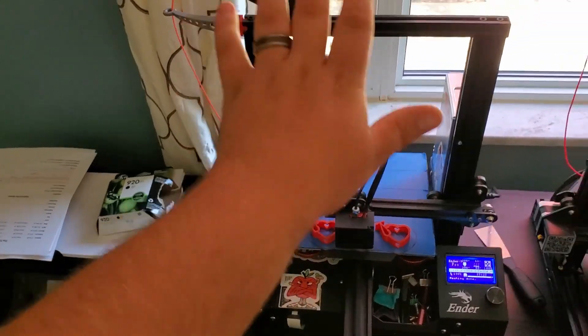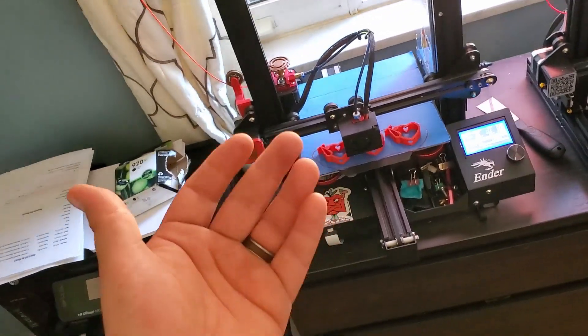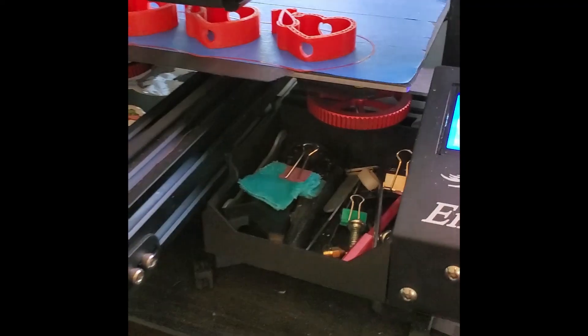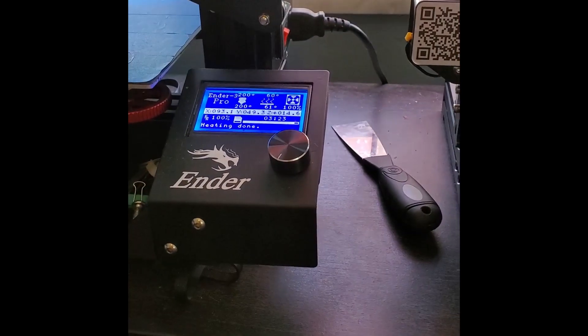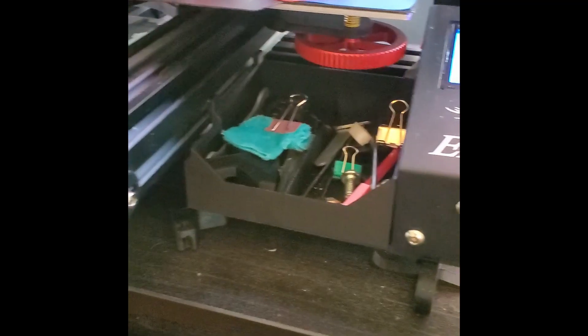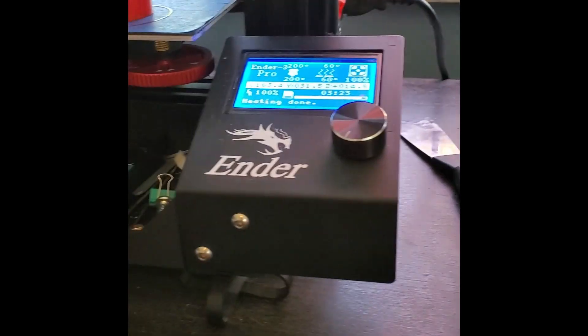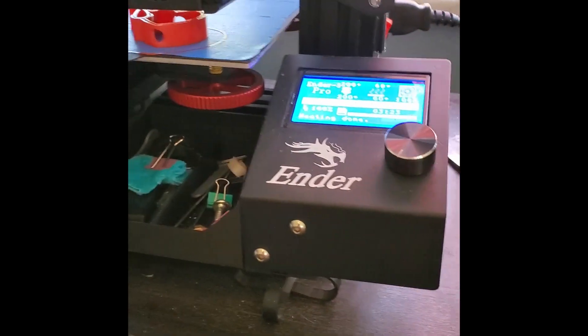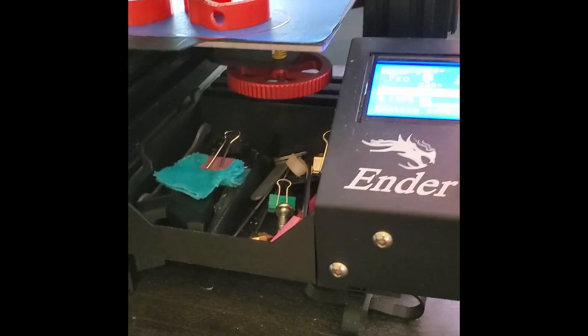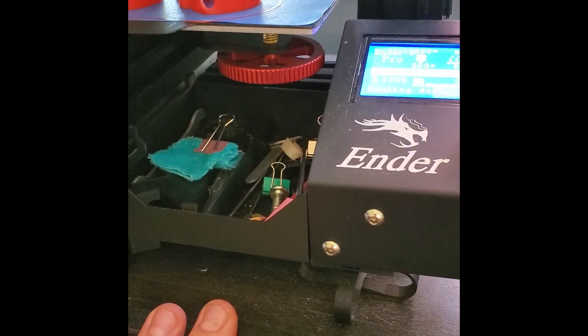I'm going to go over this printer and explain some of the different upgrades and how they benefit compared to the stock printer. The Ender 3 Pro is a great starter printer for people looking to get into 3D printing. It's open source, meaning you can mess with it in any way you want — add different stuff, upgrade the hardware, upgrade the mainboard, and use a variety of slicers from Cura to Prusa to any slicer that runs G-code.